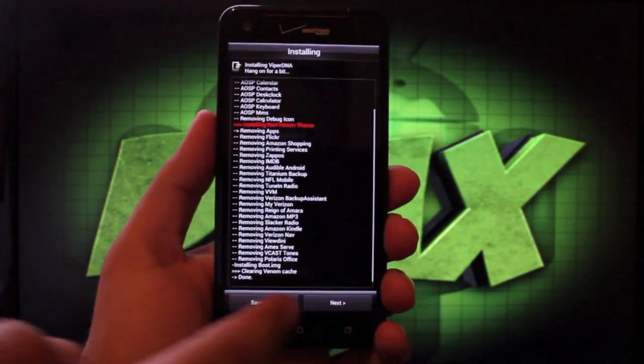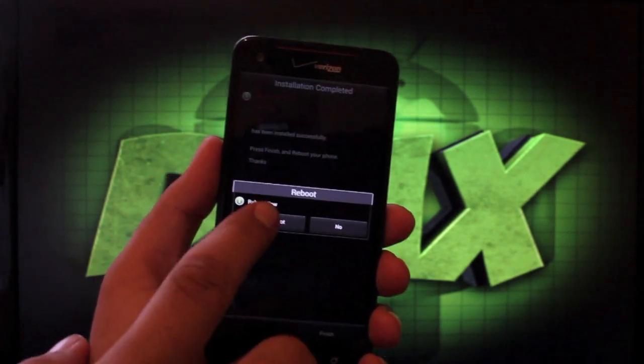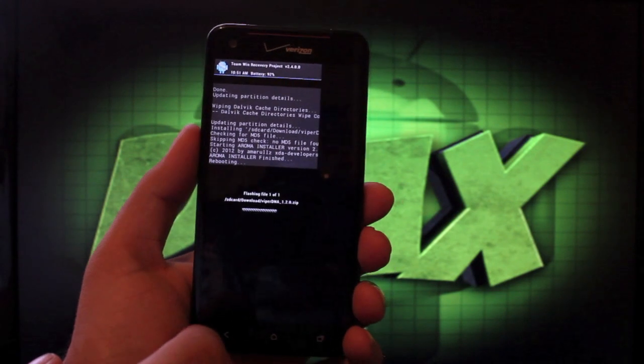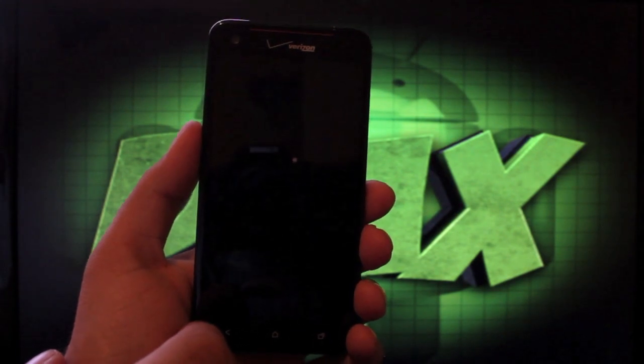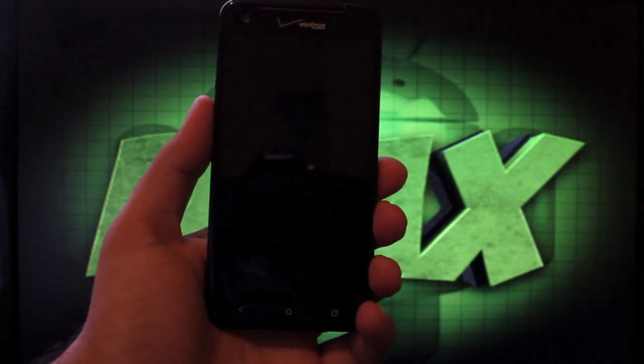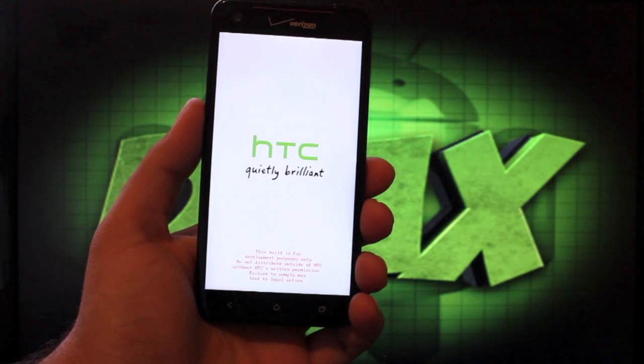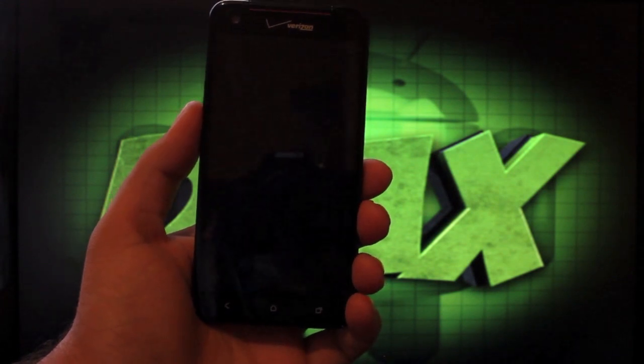Once it says we're done, we're just going to hit the Next button, click Finish, and hit Reboot. That's going to reboot our device into the Viper ROM. I'll leave you guys with the Viper ROM boot animation.